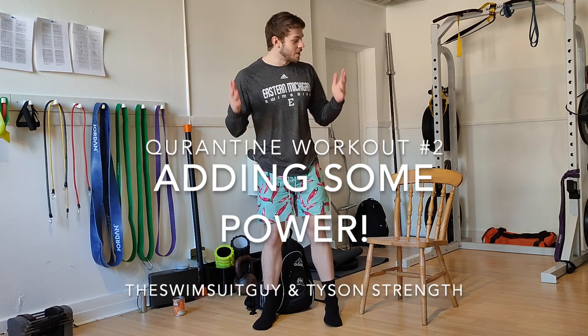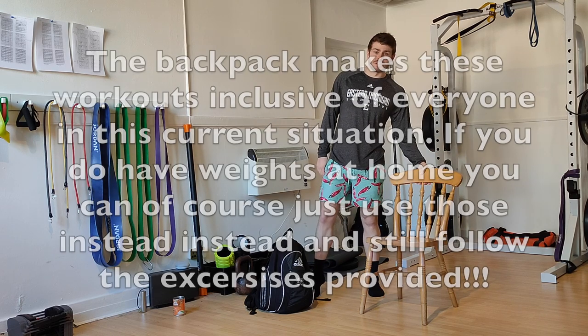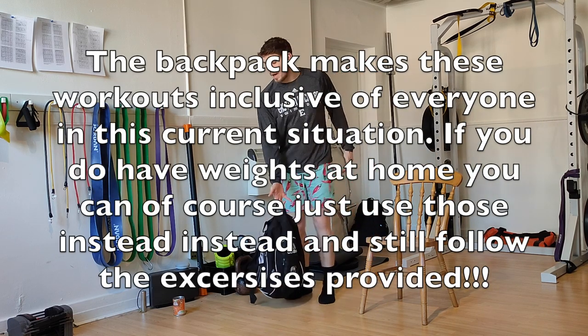All right, welcome back. We've got another workout for you. Everything can be done in quarantine, so all you need is a chair, a heavy backpack, and something you can grip onto that's also light. I've got a can of beans — you can use tennis balls, something like that.